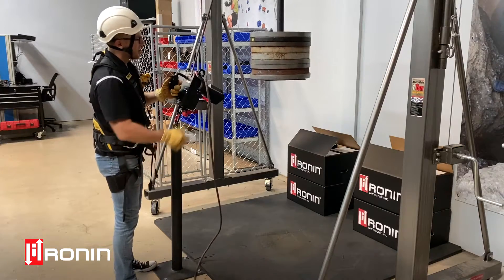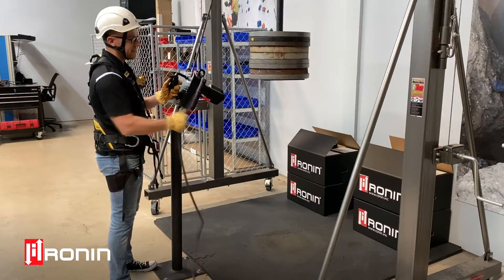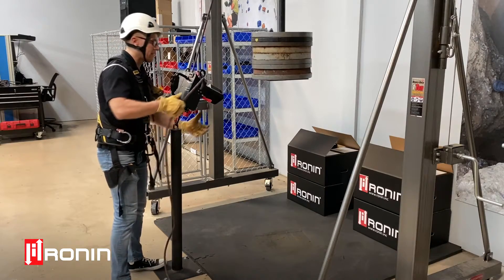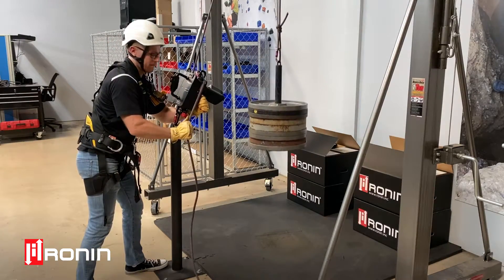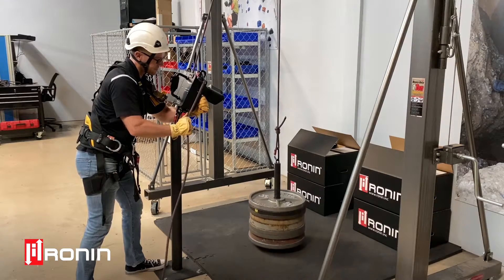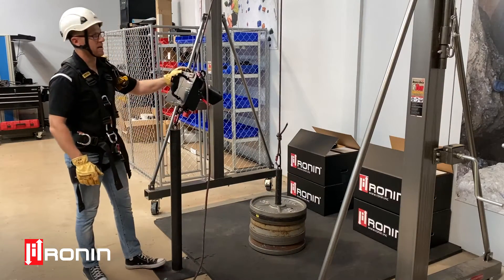You'll notice when we want to lower it, I've actually done a reroute up here with the carabiner. This just makes it a little bit easier to control the load on the way down. And then our load's down to the ground safely.